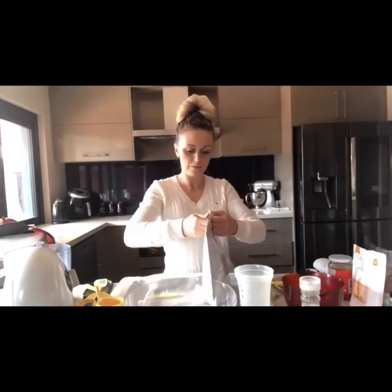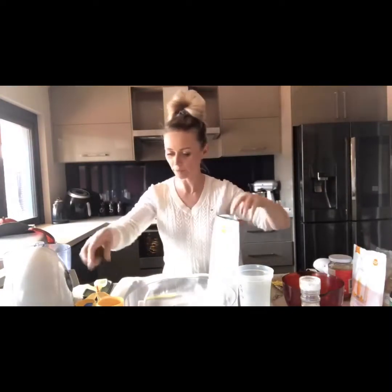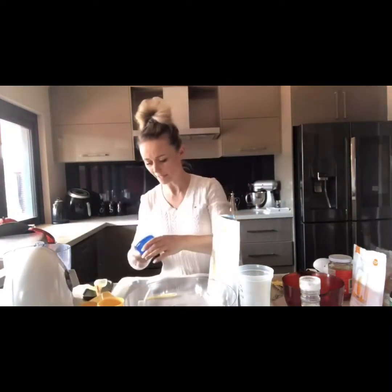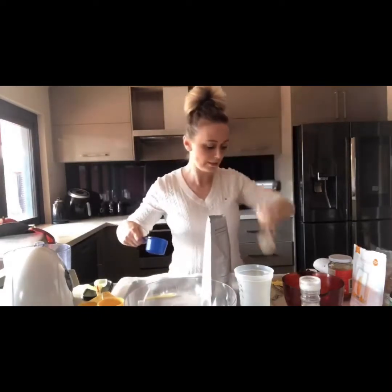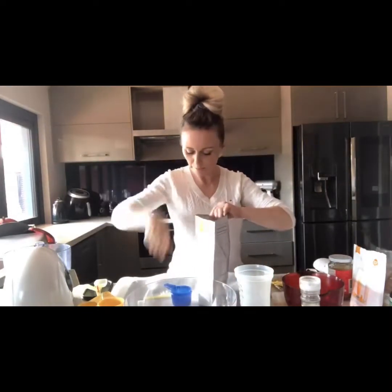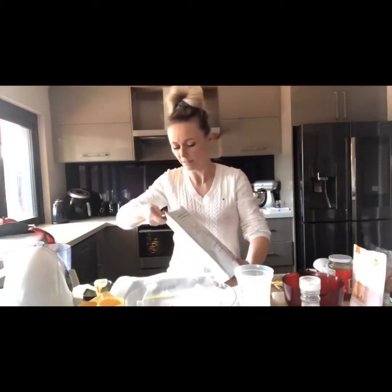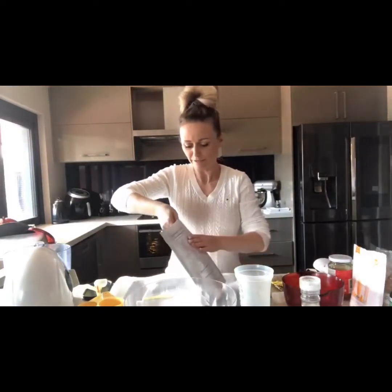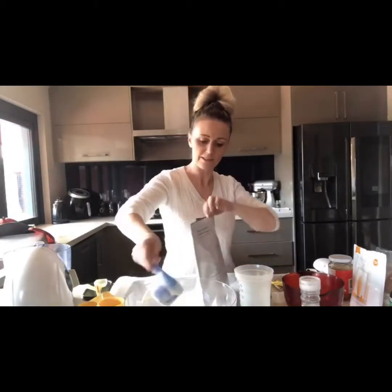And in with our vegan protein powder. This has added prebiotics and probiotics, so it's very good for your tummy and keeps it nice and flat. It's also great in shakes and smoothies, but I also use it for pancakes, muffins, and mud cakes. Half a cup of that goes in.